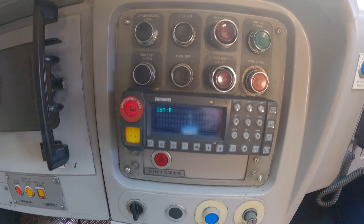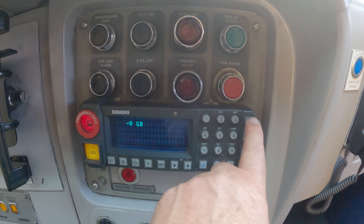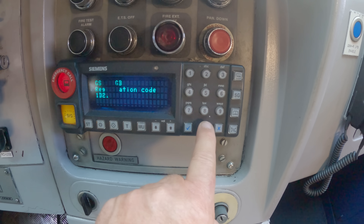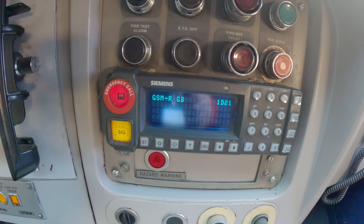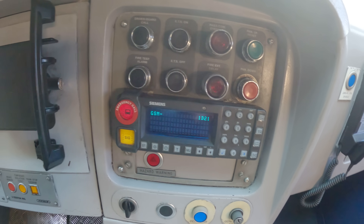This is the GSMR that we're just going to set up now with this train's running headcode: 1, Delta 2, 1 and then we're at platform 8. And that's GSMR set up ready for the journey of the 1603 King's Cross to Leeds.